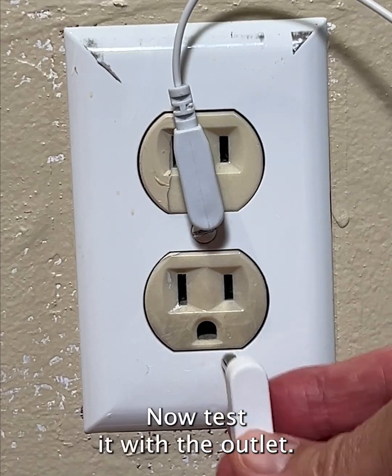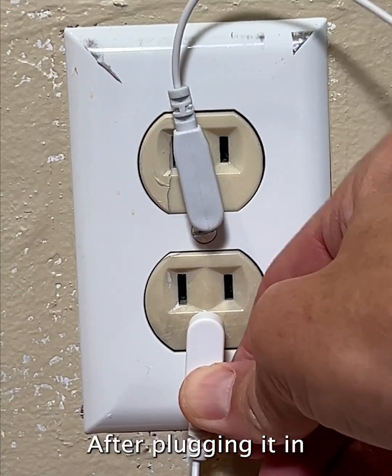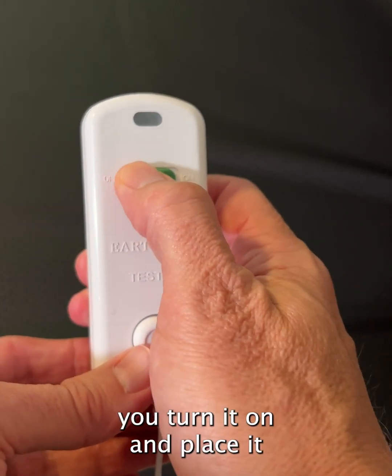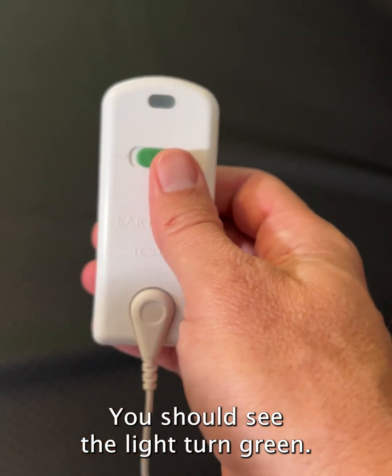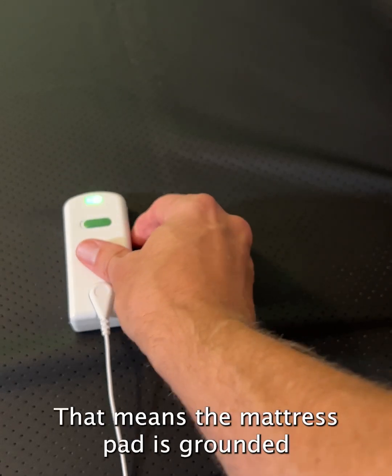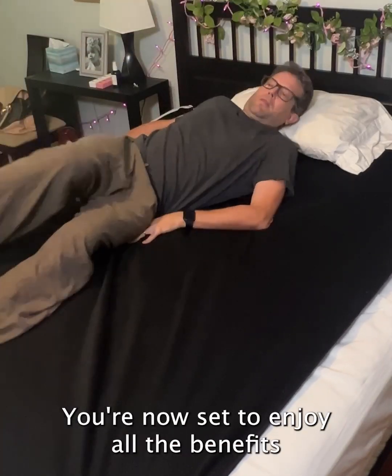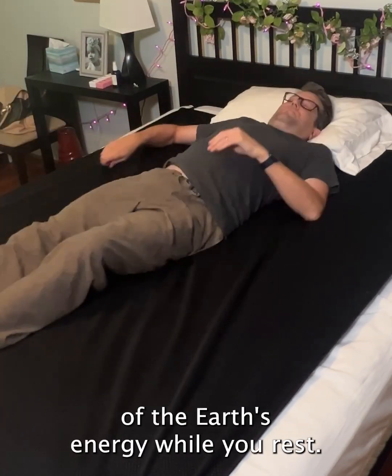Now, test it with the outlet. After plugging it in and attaching the other end to the button on the grounding tester, you turn it on and place it on the mattress cover. You should see the light turn green — that means the mattress pad is grounded and functioning properly. You're now set to enjoy all the benefits of the Earth's energy while you rest.